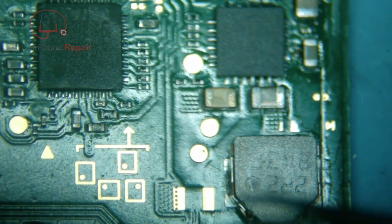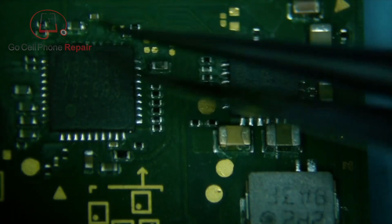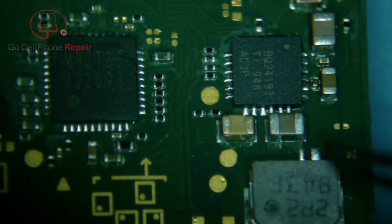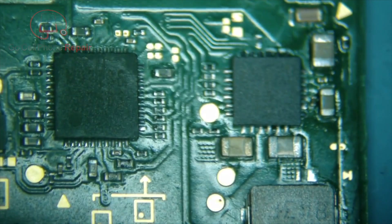I took that off and the short has been relieved, but it's still not charging for some reason. I went ahead and replaced the BQ24193 just because it's in the area where the short took place and is associated with charging as well — but that did not help.